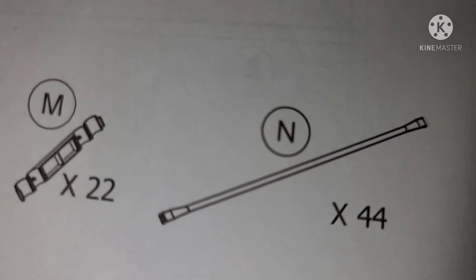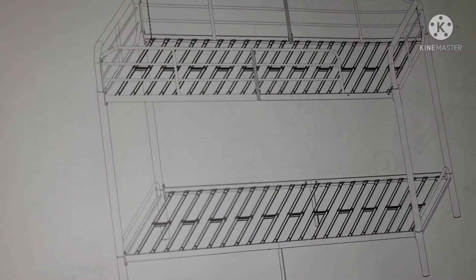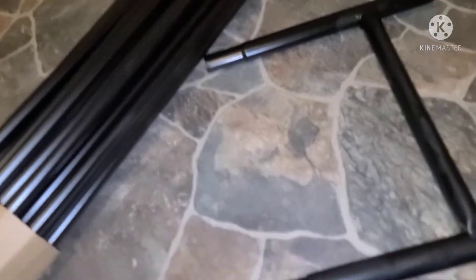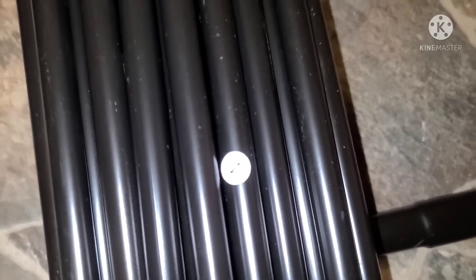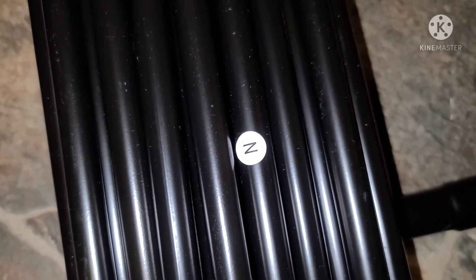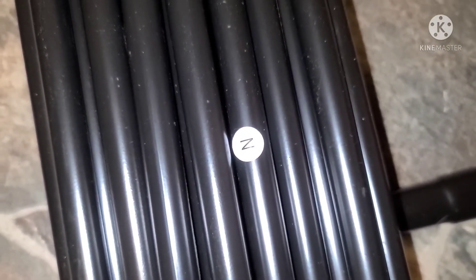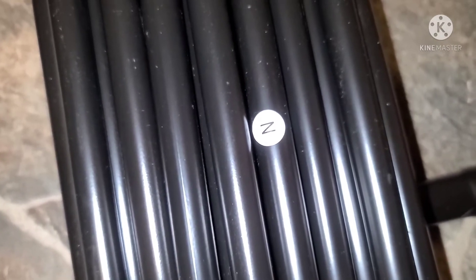The N ends are rods — there are 44 of them, 22 on top and 22 on bottom. They look identical and go into those little holes all the way across. Some are Z pieces — just kidding, they're all N ends. But remember, you're putting this together for your kid's safety. You want to make sure the bed is put together as correctly as possible. Do not take shortcuts.